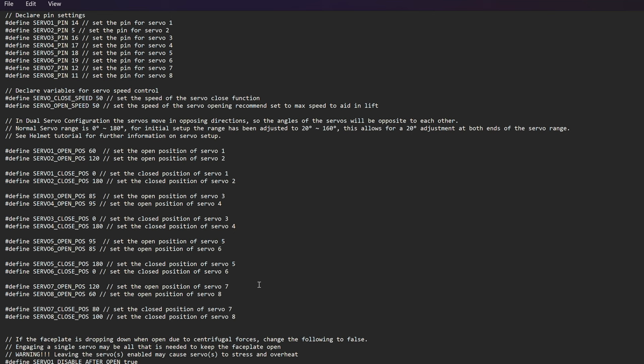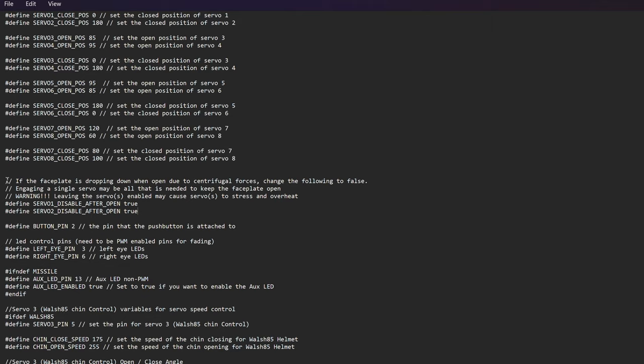Whatever you're repurposing this code for, I recommend setting all servo angles to zero for now and testing later once everything is built out. Also, do not install the servo arms onto the servos once everything is built — just install the servo in place, run your code, and check which direction the servo goes, because it might go the wrong way. Once you've figured out the direction, modify the config file, save it, re-upload the sketch to your Arduino Nano, and keep testing until you have the perfect servo directions and angles for all your servos.